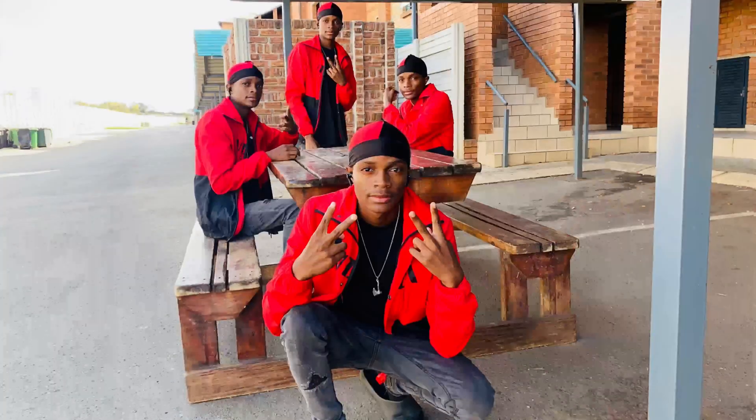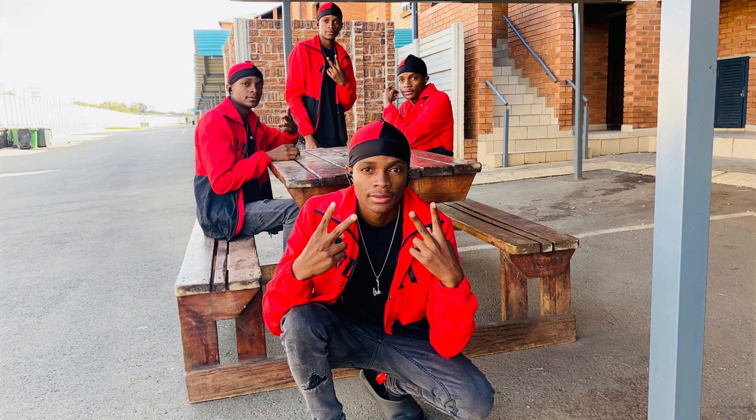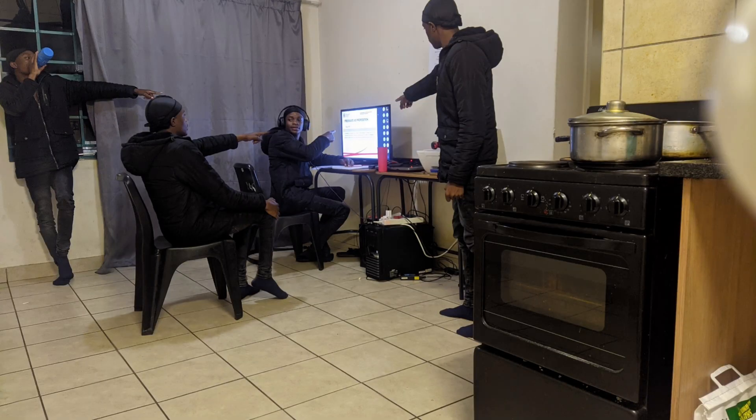Hello guys, this is your boy the real fortune. In today's video I'm gonna teach you how you can clone yourselves in a picture using Pixart, so that you can lie to your friends and say you're a twin, or just for fun. Please watch through the whole video so that you do not miss important details. Stay tuned.